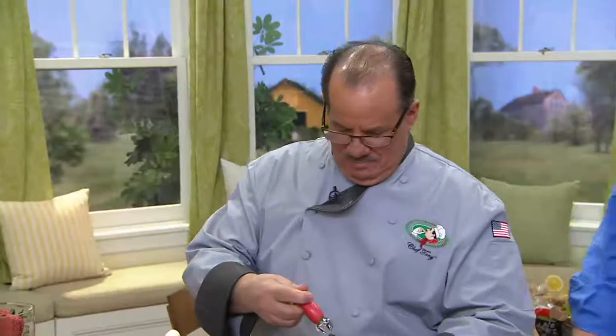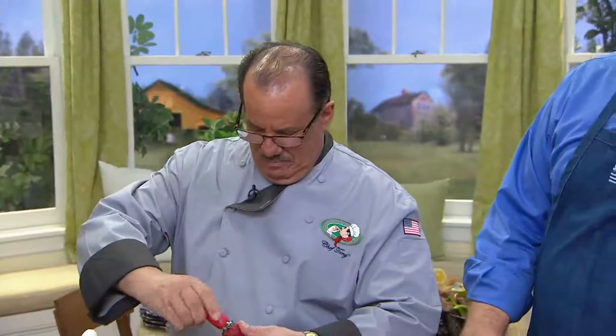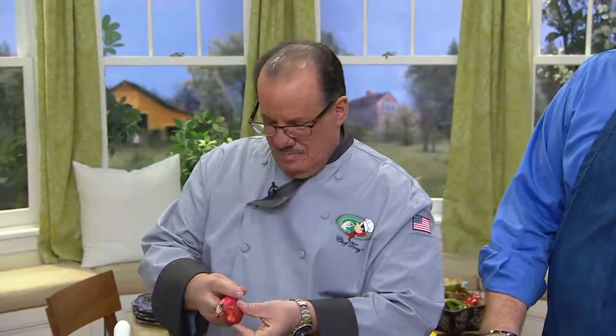Hey Chef Tony, good to have you back young man. Nice to see you. Hello everybody. This is a very popular item and we do have this on seasonally because I think most people eat a lot more strawberries in the warmer weather months.